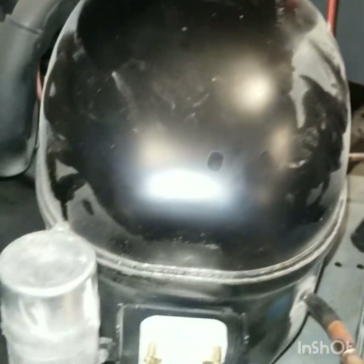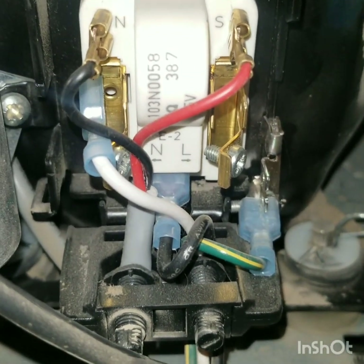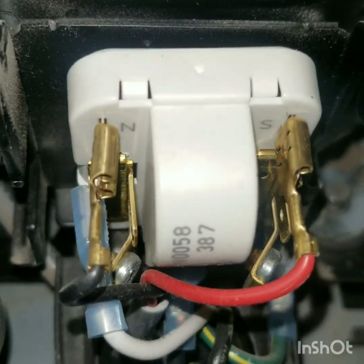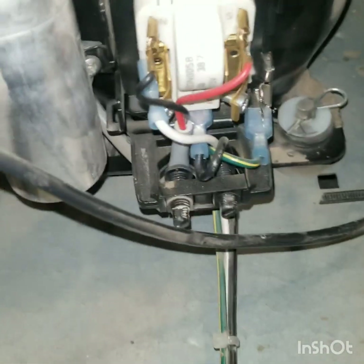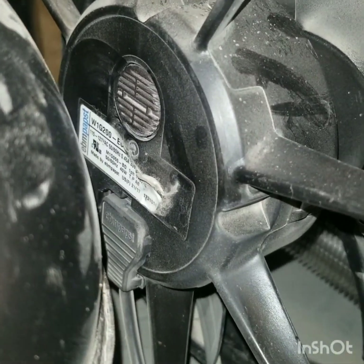Look at these new relays — they are completely sealed. The fan motors are electronic now.